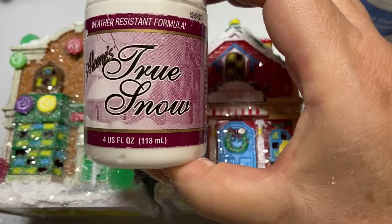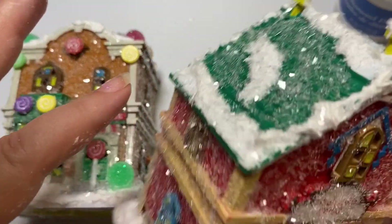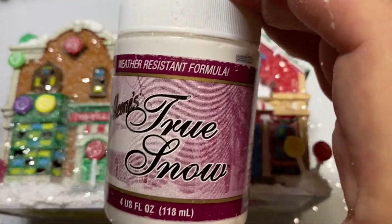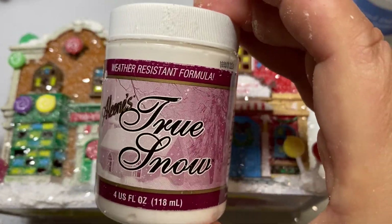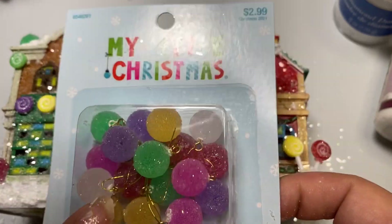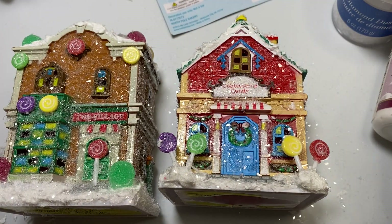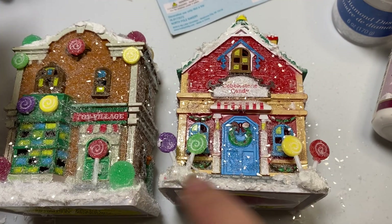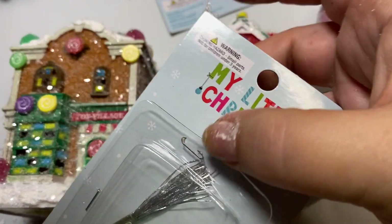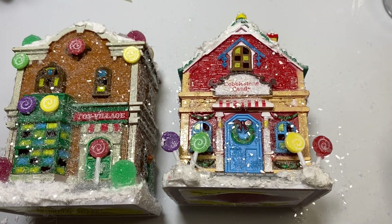The other thing I used is Aileen's True Snow. I used that to add dimension to the house — the snow actually sticks out, which I love. I've had this for at least three years and wanted to use it before it dried up. I used different little accents: gumdrops from Hobby Lobby, My Little Christmas, and My Little Christmas Little Lollipops. For some, I just took the sticks off to make the swirls. Right now, all of these little goodies are already 50% off at Hobby Lobby, so you can make several houses with just a couple of sets.